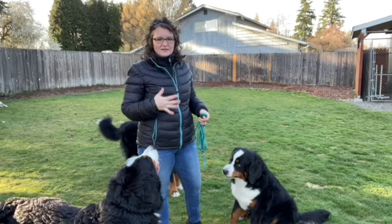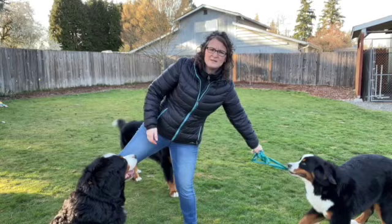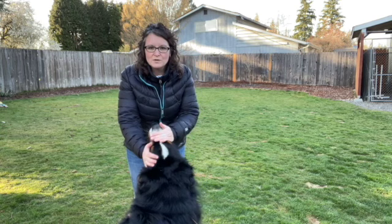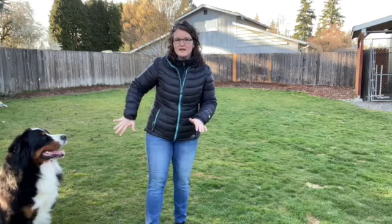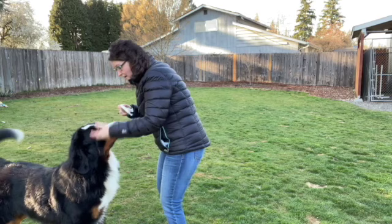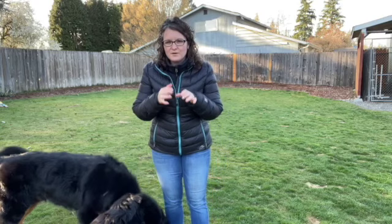I always have food on me when I go out with my dogs for many reasons. I want to be more exciting than something else my dog might be interested in. I want to reward my dog for behavior. If my dog needs to focus on me while walking, I can give them food and bring them away from a trigger. If another dog is coming, I can get my dog to sit and focus on me with food so I'm more exciting than the other dog. I get down, I've got my leash, I'm focused on my dog - not the person, not the other dog.